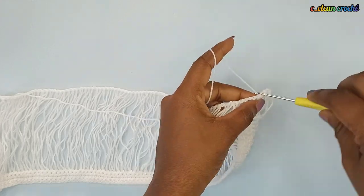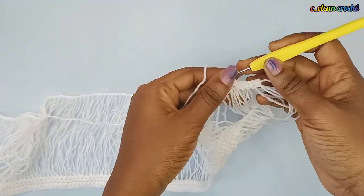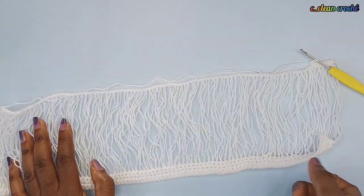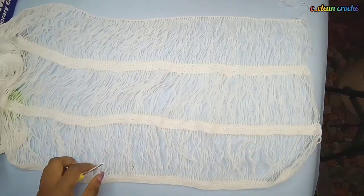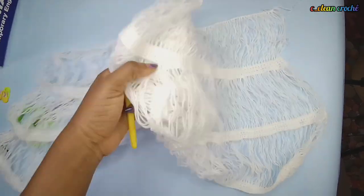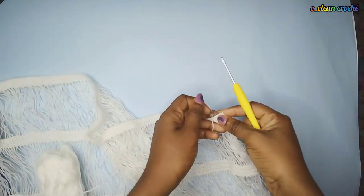Make your single crochet throughout until you get to the end. When you get to the end, chain one, turn your work, and continue with your single crochet. Keep repeating the rows until you get to the height you want. I made this one seven times — repeating both the single crochet rows and the loop rows for seven times total.